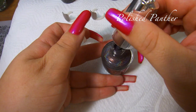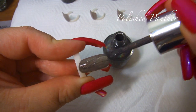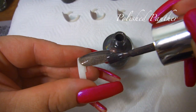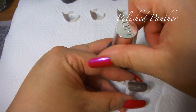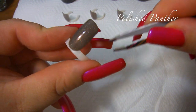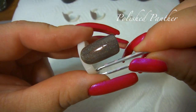It looks so pretty in the bottle. Look at the payoff on this! Hopefully it will dry to a nice linear holographic. You have to give the holographics, in my experience, some time to dry and show on a linear holographic. But there it is. Now could this be our new linear holographic My Private Jet? All right — second coat. Original.